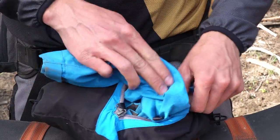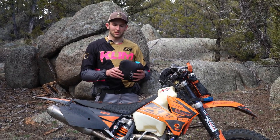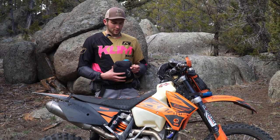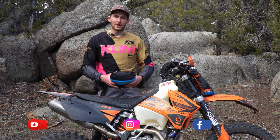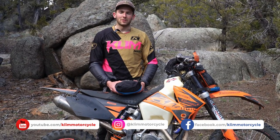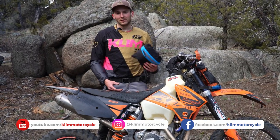Just like that, the stowaway jacket is packed. You've got these elastic cords to strap it to whatever you want. Make sure to follow us on YouTube at our new channel for Climb Motorcycle, follow us on Instagram, and stay tuned for more content.